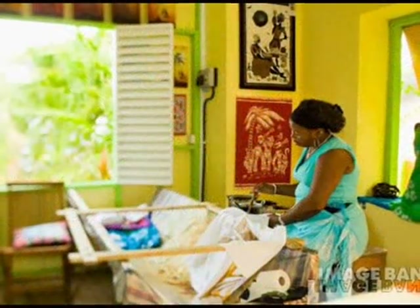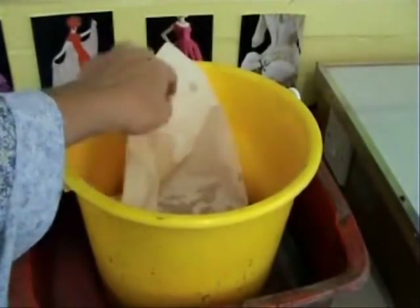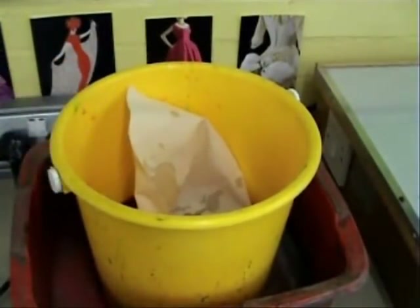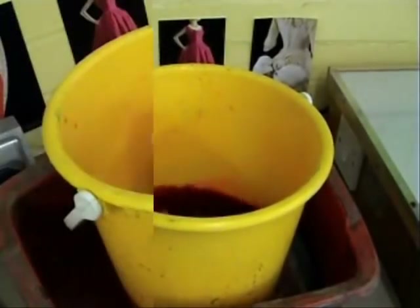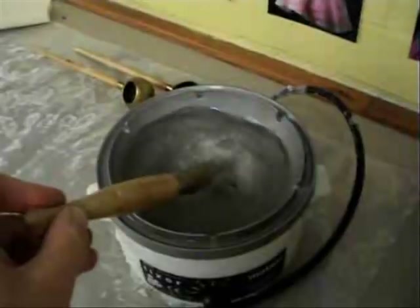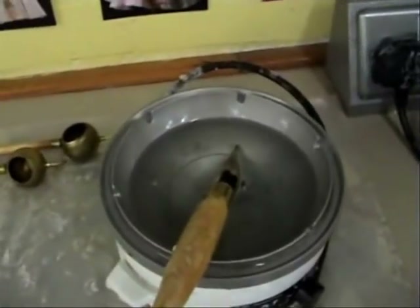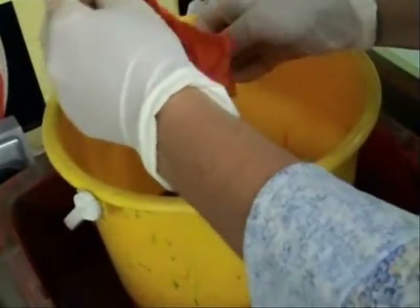It all works around the business of dyeing natural fabrics a different colour. With Batik, you create a pattern on the fabric that resists the dye colour. You do this using wax — melted or molten wax. Anywhere the wax gets on the fabric will not change colour.